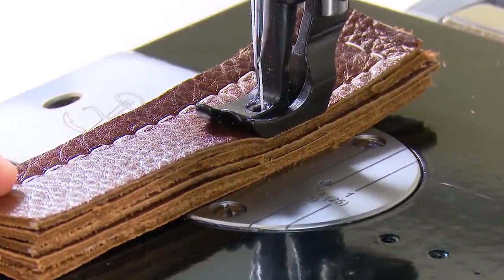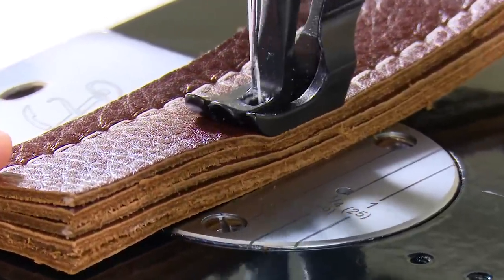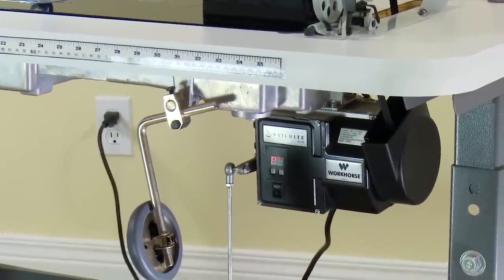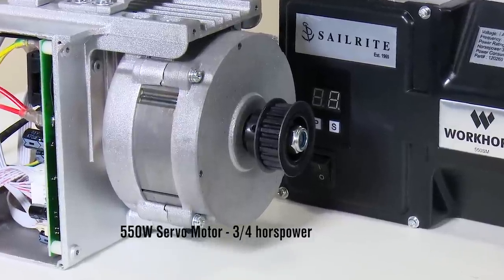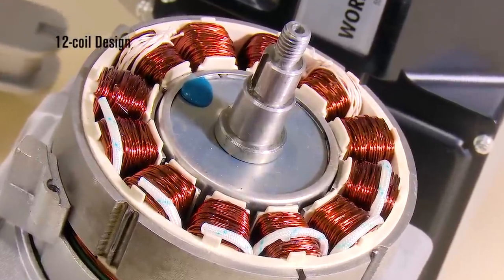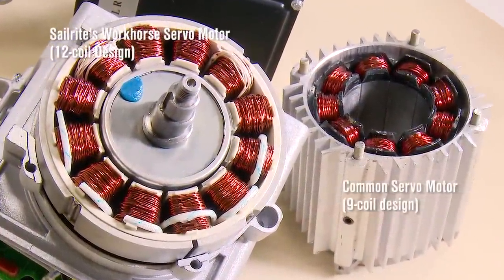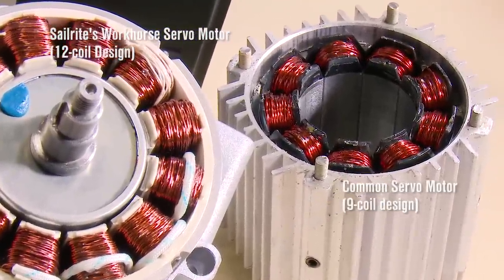The super slow speed control and power you see here is achieved via a number of factors. First, the Workhorse Servo Motor is a 550 watt, 3-quarter horsepower motor. This servo motor incorporates a 12-coiled design for smoother operation and more slow speed control. Other common servo motors are 6 or 9 coiled designs — not the Workhorse.